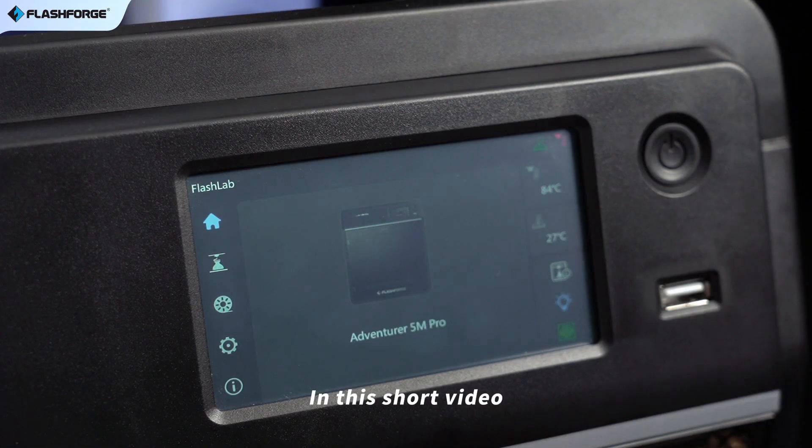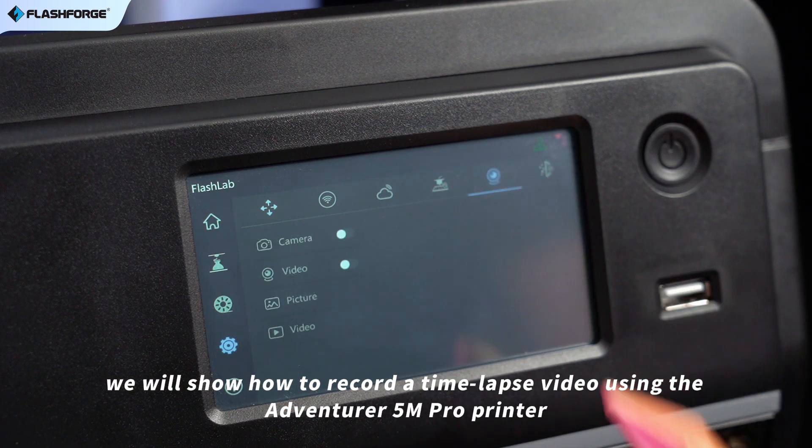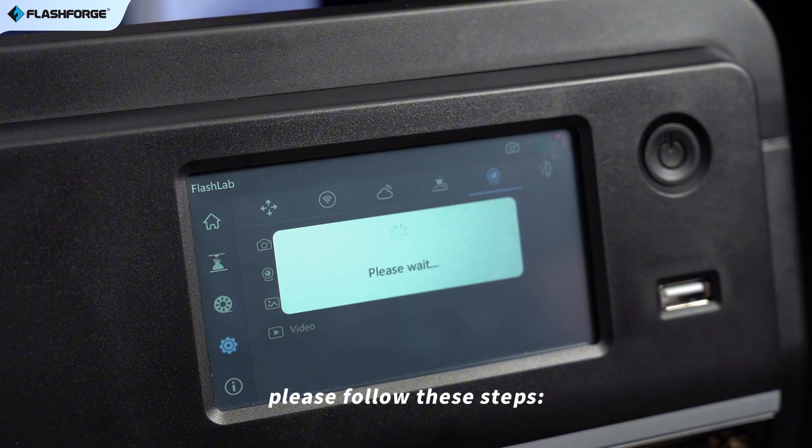Hello everyone. In this short video, we will show how to record a time-lapse video using the Adventurer 5M Pro printer. Before printing, please follow these steps.